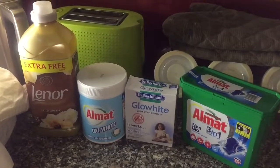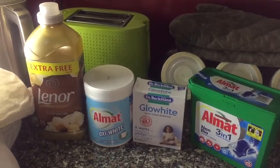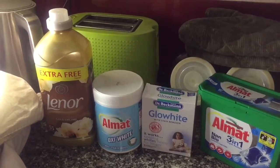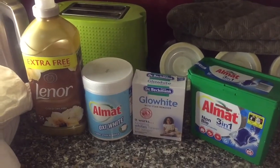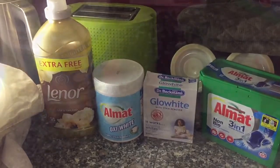Hi guys! Today I'm doing my whitewashing and I'm using Lenore Gold Orchid, which smells divine, Lidl Almat Oxy White, Dr. Beckmann Glow White, and again Lidl Almat Non-Bio 3-in-1 liquid tabs. So let's start with the Lidl Almat Oxy White.